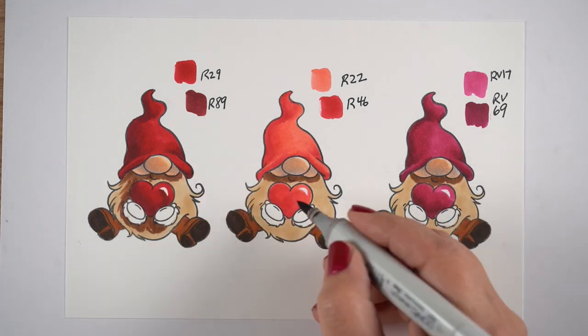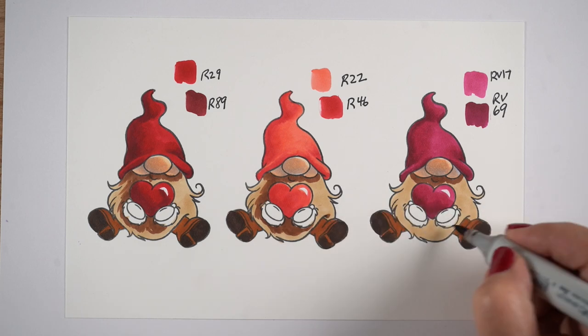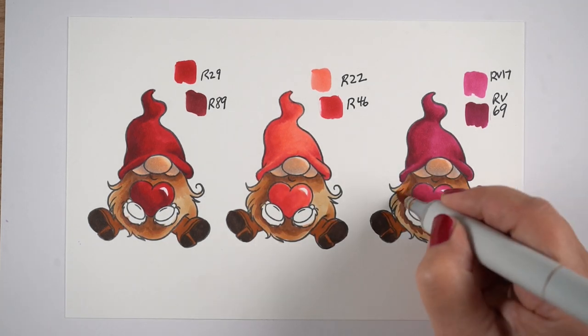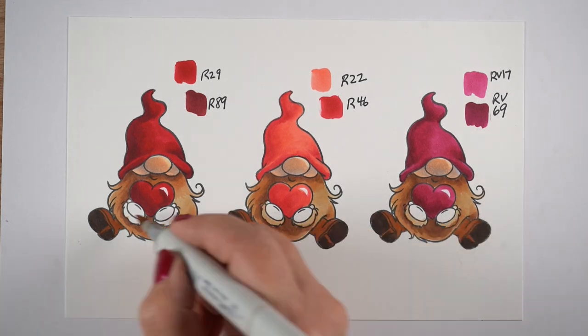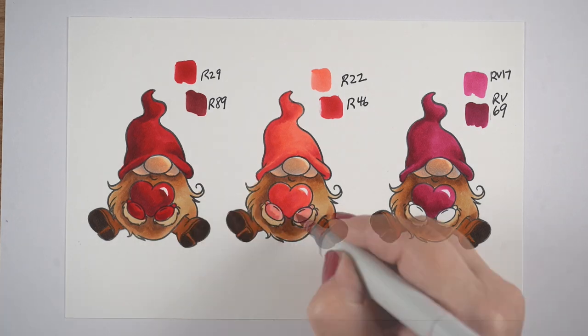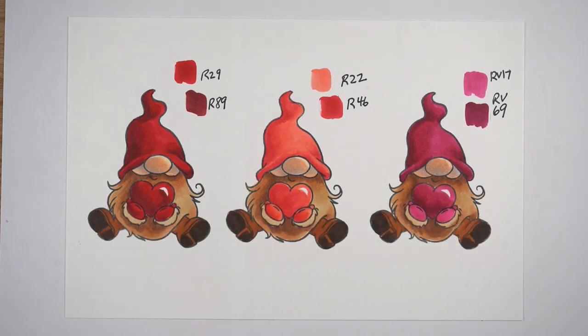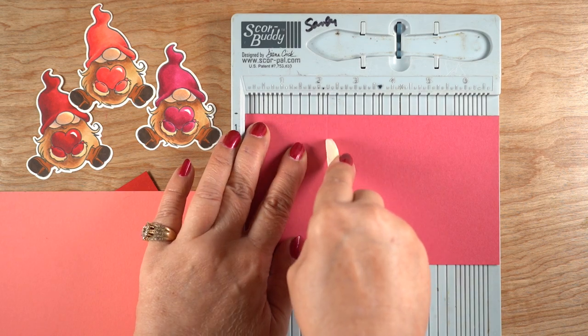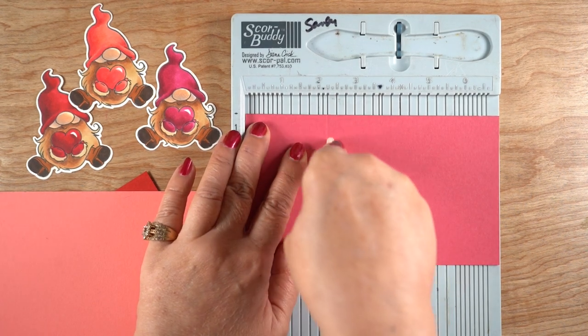I'm zipping through the coloring on the rest of this because the coloring was all about the reds, but you can see I'm just adding some shadows on the beard and then blending them with the rest of the beard color. I decided I was going to give them gloves — I didn't know if those were hands or gloves in the stamp set — so they've got gloves on now.